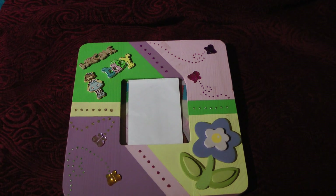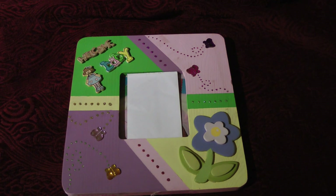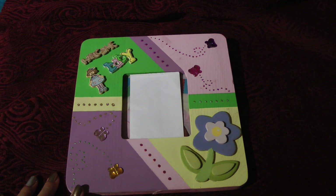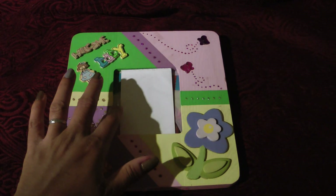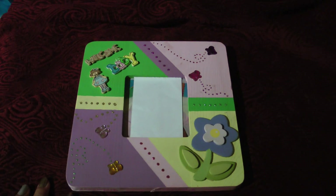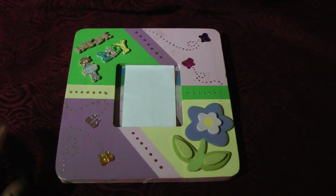Hi everybody, here's another project that I worked on. I did this one a while back. This is an altered picture frame for my oldest daughter, who is 5. I have her picture in here, however I covered it up before — I just don't want her picture to be shown. I will walk you through the process on how I've done this.